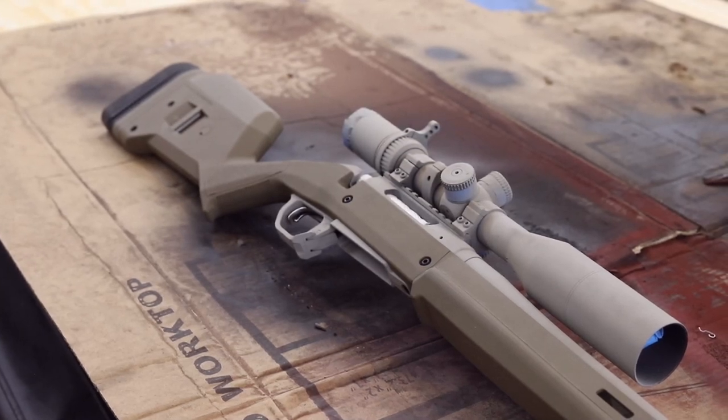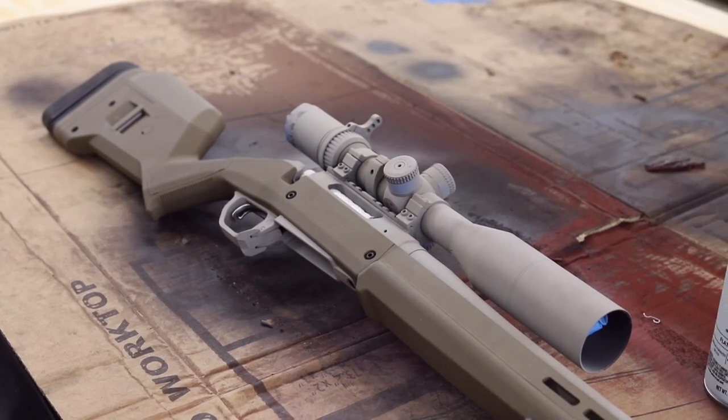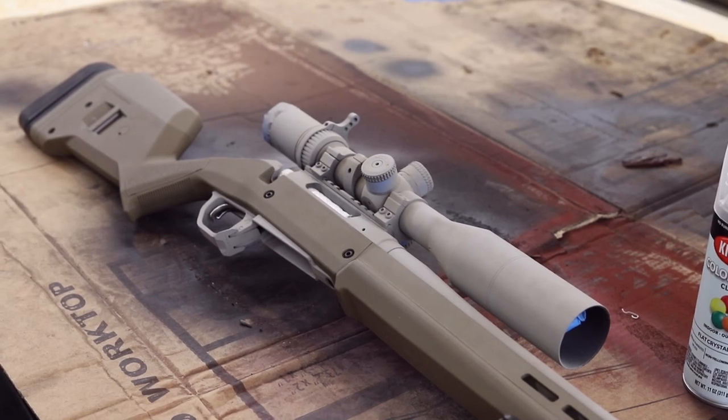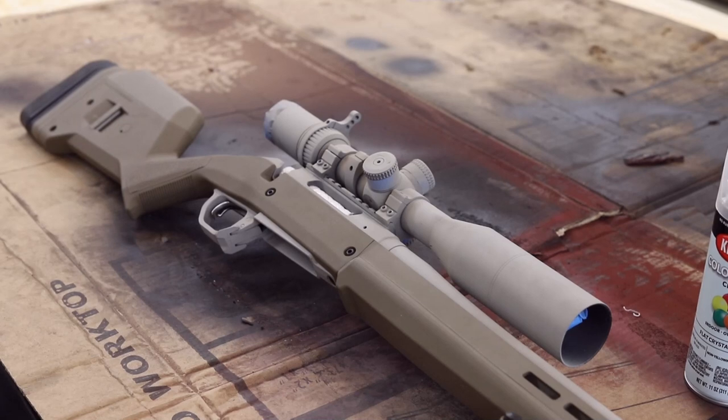Welcome to my tutorial on how to paint a camouflage pattern on a long arm. As you can see, I already painted the barrel, action, and scope with this base tan color. I took it out of the action to do that, but this is not a tutorial on how to take a gun apart — it's just how to apply a random-looking camo pattern.